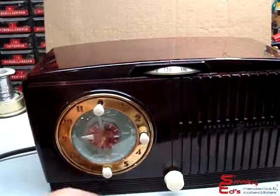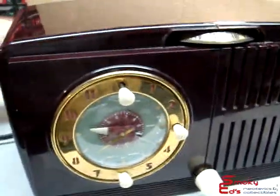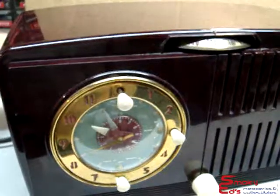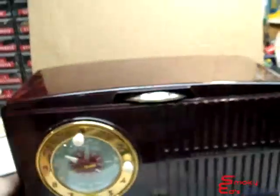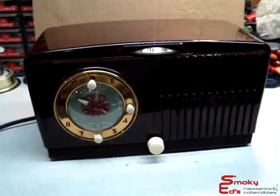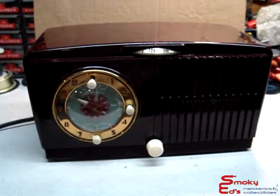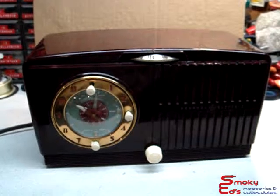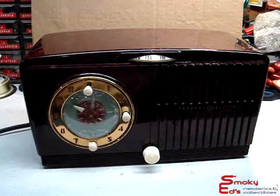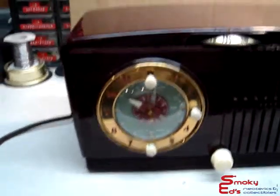But right now we'll turn the radio on, make this noisy again, and set this to 10 o'clock. We'll flip this over to wake-up and spin the clock around again, and wait for the tubes to warm up. If you notice, I put the clock on wake-up this time, not on manual.